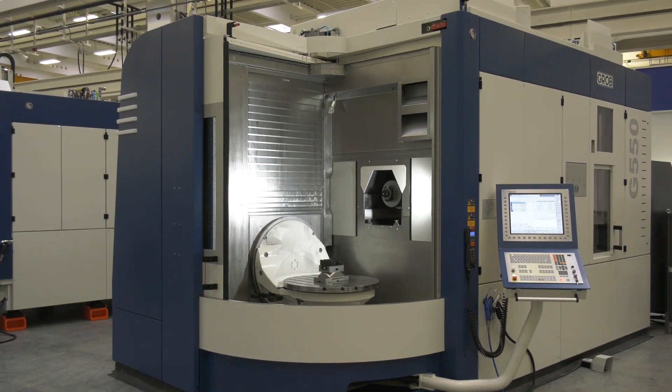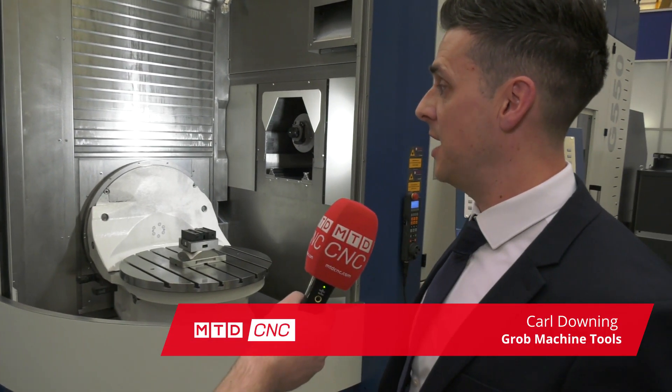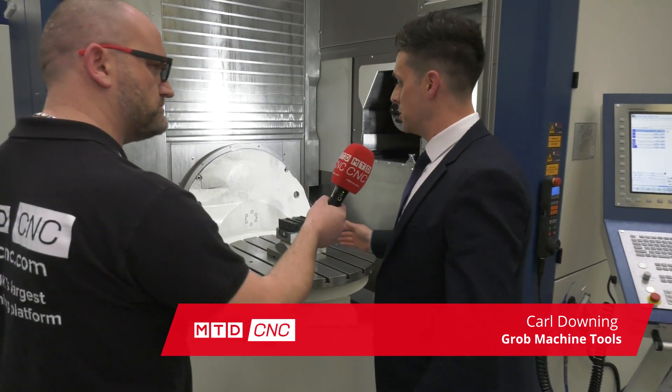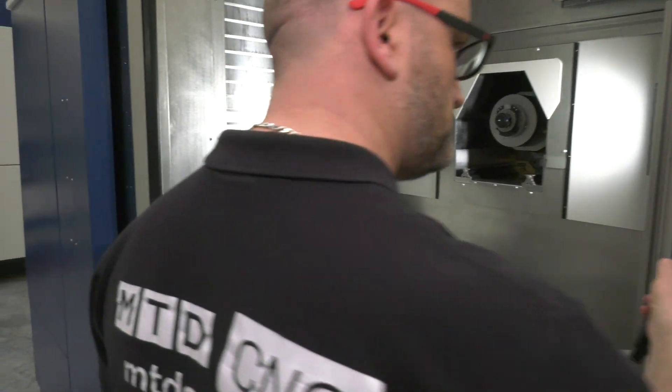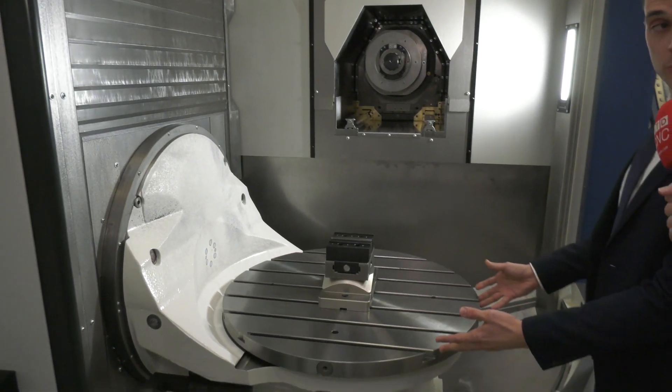We're in front of a G550 Grob machine and the first thing I notice is this incredible access. This is the latest generation 550 and as you can see, the accessibility through the front with this wide opening door — which can also be automated — means you can have a robot loader, a gantry loader, or easy manual loading as well.